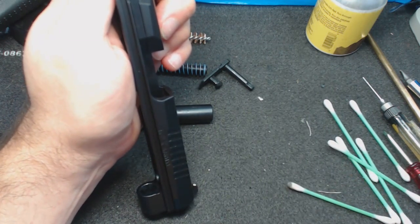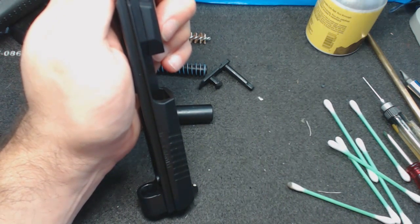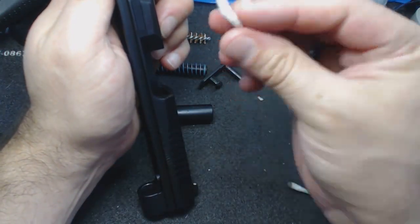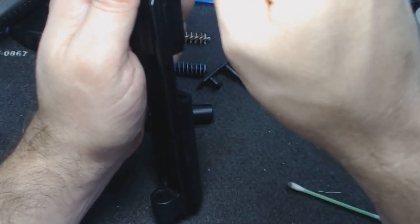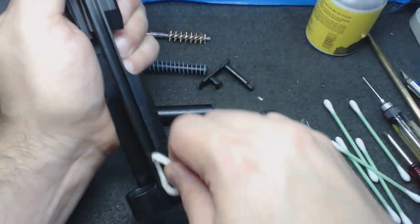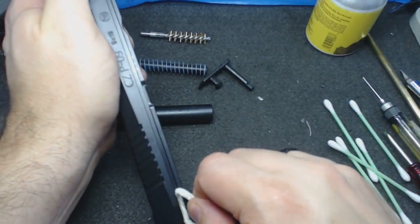My preferred method: take a soft pipe cleaner, get it oily, then run the pipe cleaner through the rail. That's it — that's as much lubrication as these rails need. Same on the other side.